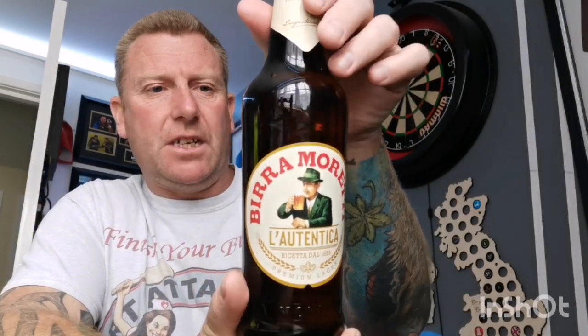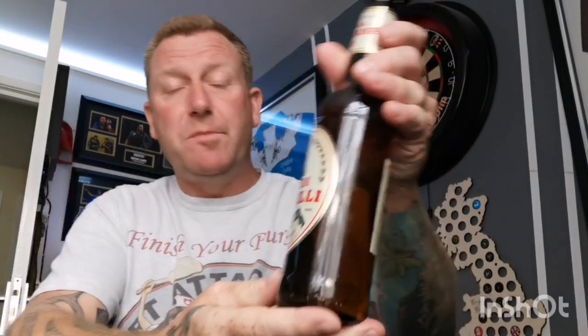Coming up is a three-way comparison video. In the background I have Birra Moretti on the blade, so that will be Birra Moretti draft. I also have a bottle of Birra Moretti - this is UK brewed - and the fake one is the Birra Mapelli from Aldi's. The Mapelli is a 500ml bottle at 4.6%, 99p from Aldi's.